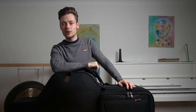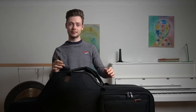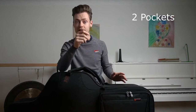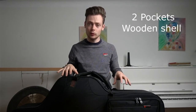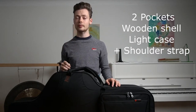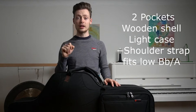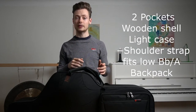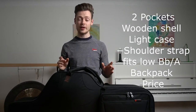Let's sum up the most important pros and cons. Pros: number one, two pockets — one for sheet music, one for small gear. Number two, water resistant with a wooden shell making it very solid. Number three, lightweight. Number four, shoulder strap included. Number five, fits any baritone saxophone — low B-flat or low A. Number six, can be used as a backpack if you buy the extra straps. Number seven, priced very competitively.